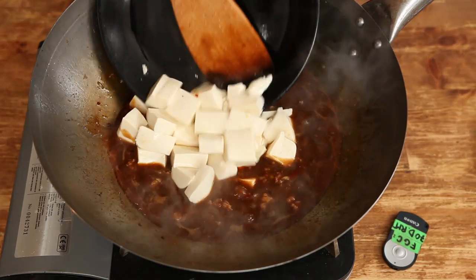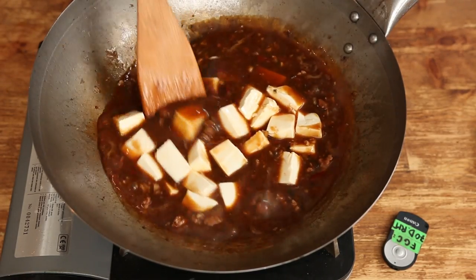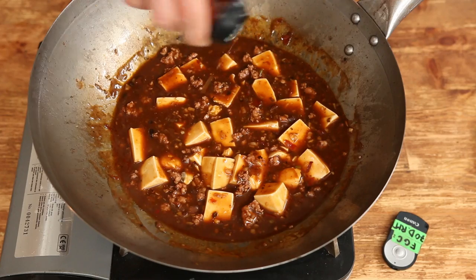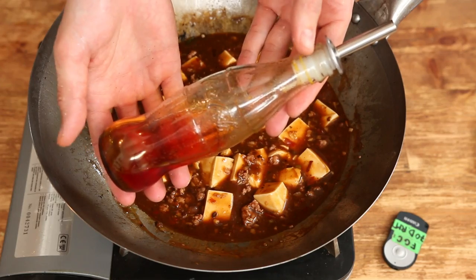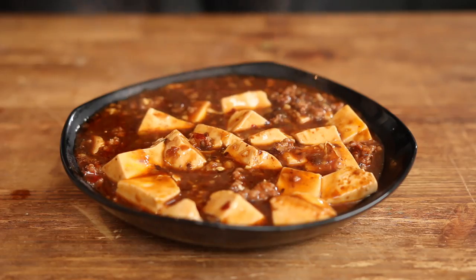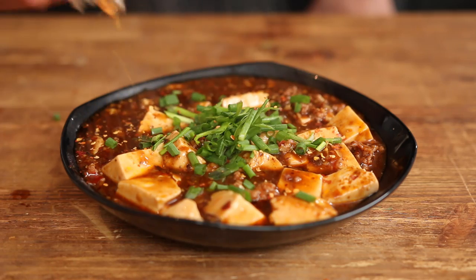Now add the tofu. From this point on, do not stir — just gently push back and forth. Add a tiny drizzle of sesame oil and a good drizzle of chili oil. Finish with a sprinkle of the green parts of spring onions and chili flakes.